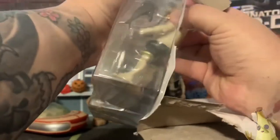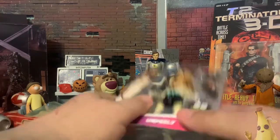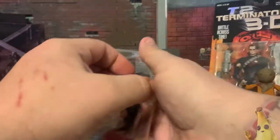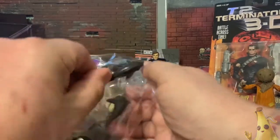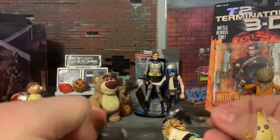Let's go ahead and open this bad boy up. Nice and easy — I do like when they don't have the little plastic ties to hold them down. He comes out nice and easy. I like the articulation on these three-and-three-quarter inch figures. The fish accessories are out as well.